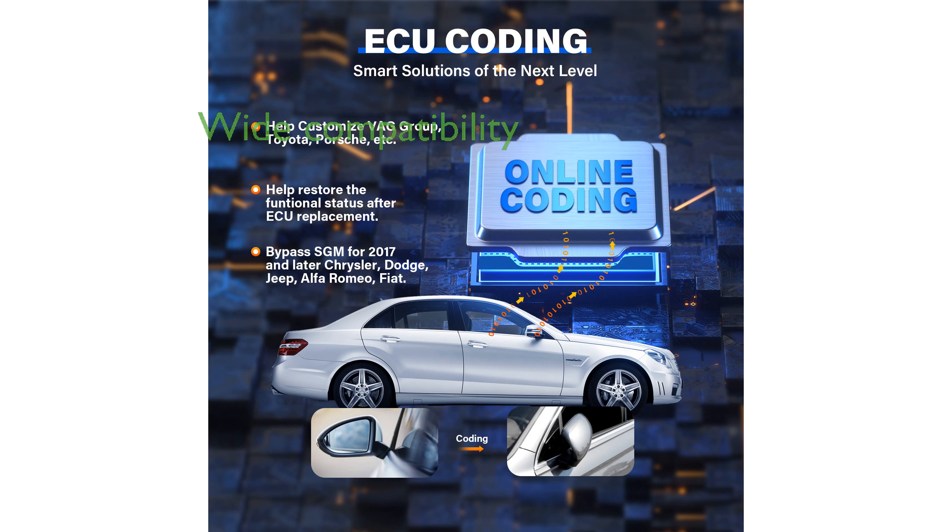Supporting more than 150 car brands and over 10,000 models, it provides full-system diagnostics with one-touch AutoVin acquisition and AutoScan for quick startup.